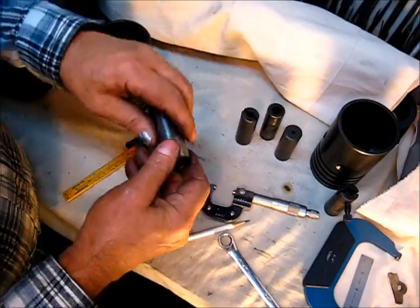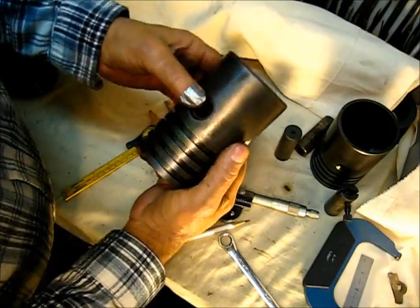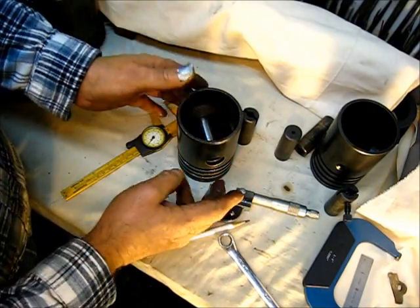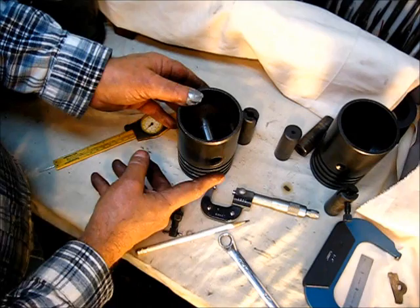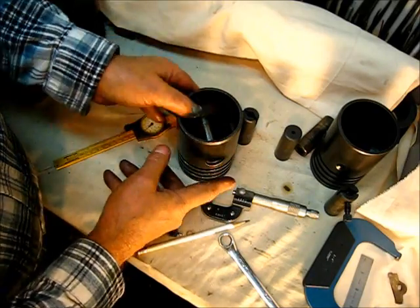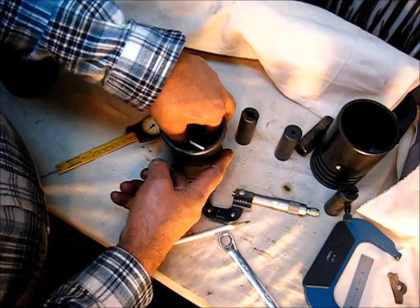Even though a wrist pin — now this wrist pin was actually in the engine as a floating pin. It was not locked in there, it was just a floating wrist pin, and this is perfectly okay. Even babbitt would work here — just have a babbitt button that would fit right here and a babbitt button on the other side so that when it floats it would not hit the cylinder wall.